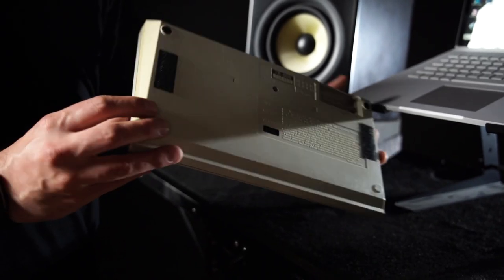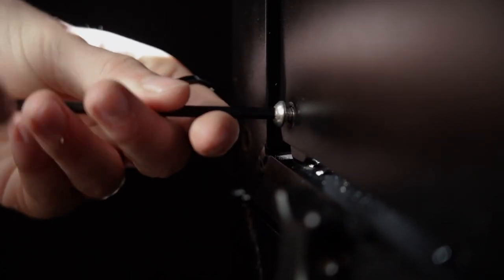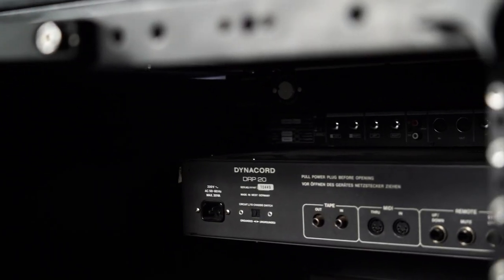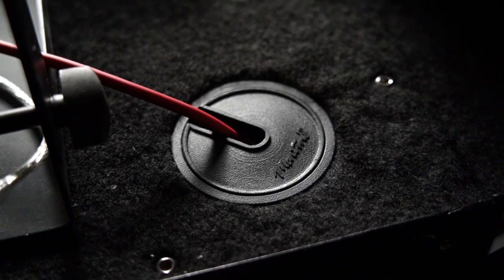We also found out that you can secure your gear with velcro straps on the top deck. With the removable side panels, you reduce incoming dust and have easy access to the built-in racks. The 2.5-inch cable passage makes it easy to hide your cables.